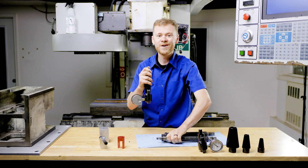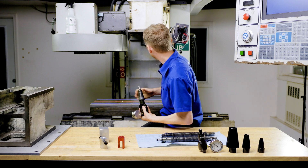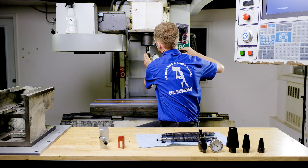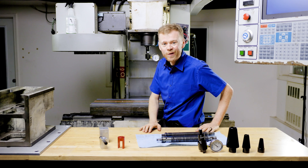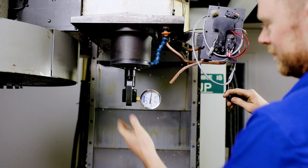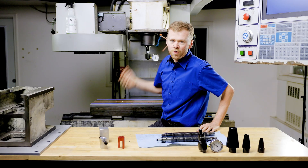So this tool will tell us how much force — I'll show you how to use it. That's how quick and easy I can read the force. This drawbar is pulling just under a thousand pounds, and that's pretty good for an older machine.